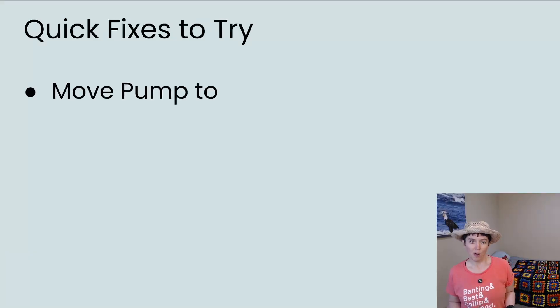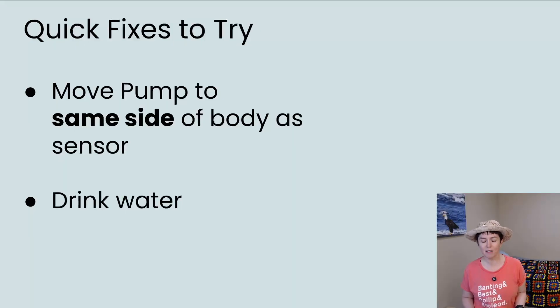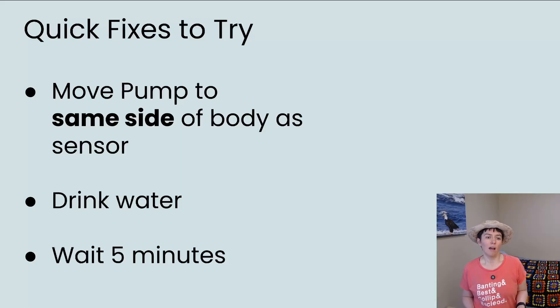Quick fixes to try. Number one: move the pump to the same side of the body as the sensor. Sometimes, for whatever reason, the wireless signals connecting your sensor and insulin pump need to be closer together. The other thing to do is drink water, because staying hydrated means the sensor will be able to work better. Don't drink just coffee — coffee is a diuretic and will actually make you lose water. So drink water, stay hydrated, and then wait 5 minutes and check again.